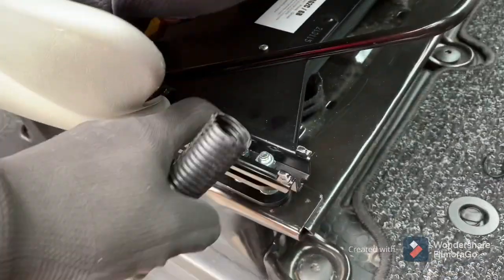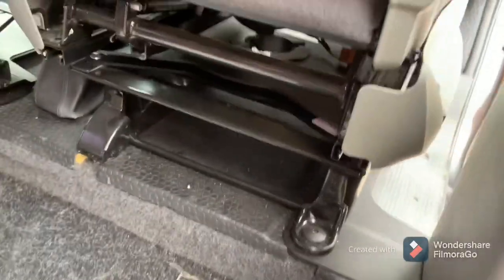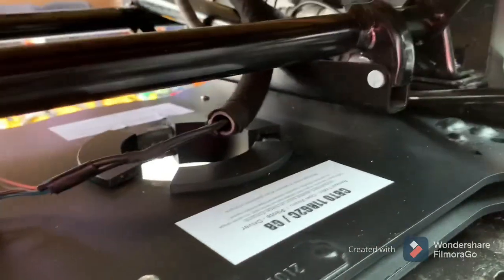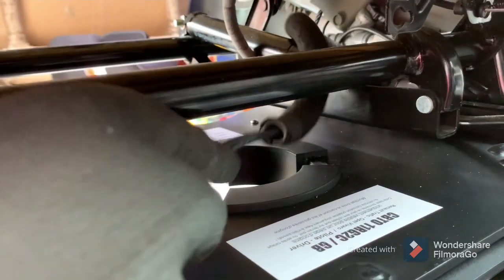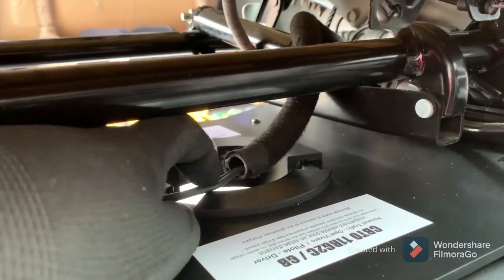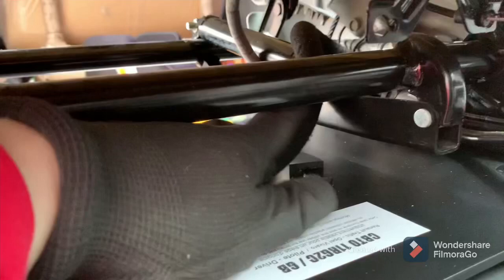All the bolts are done up — two there, two that side, four on the back, but you can't see them unless I move the seat forward. So that's eight bolts done. Now it's time to connect that wire back up.